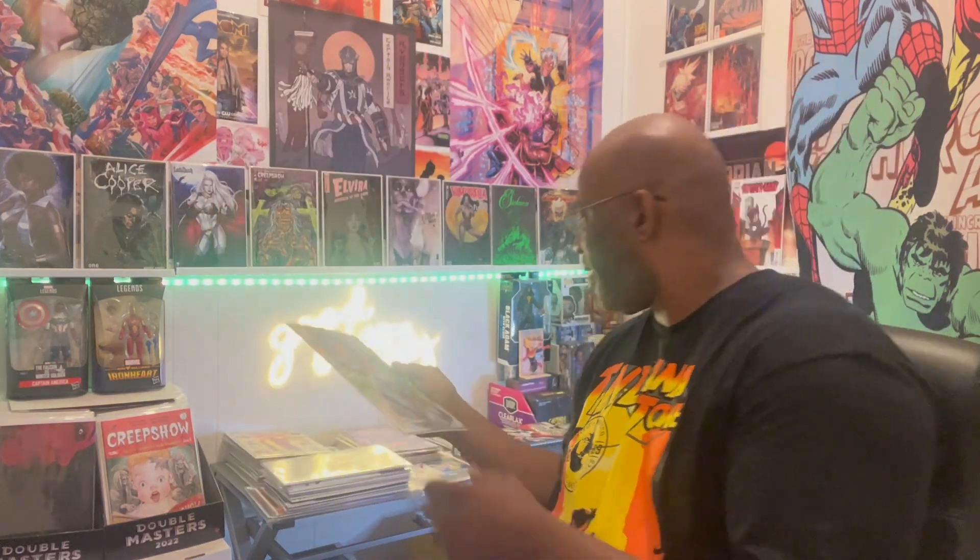We got Strange Academy Moon Knight issue number one — you guys know I'm a big Moon Knight fan, been a Strange Academy fan, so I've been picking up all these one-shots. Ordered them off eBay. Last but not least, we have Star Wars Dark Droids D Squad — this is the one where R2 gets his own squad. I think that's super dope.